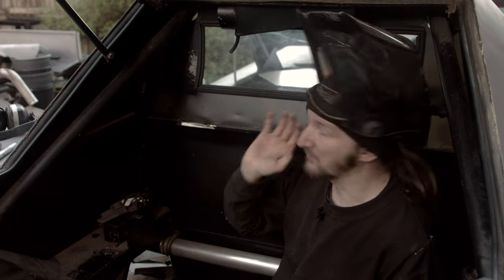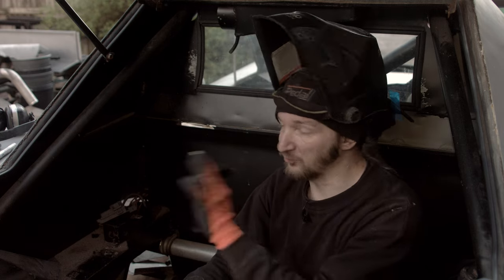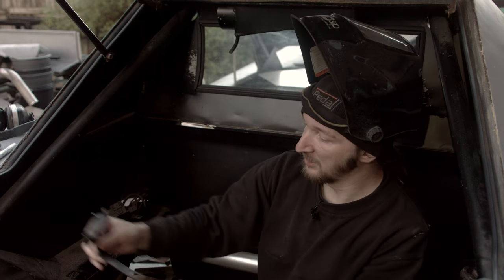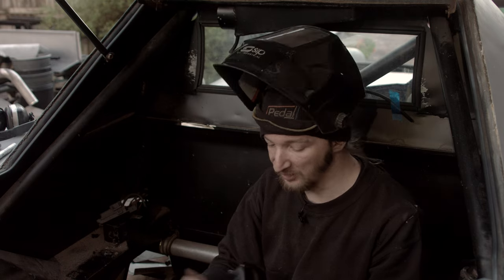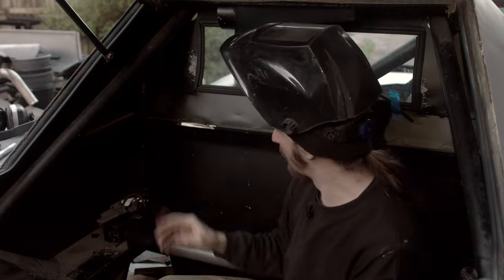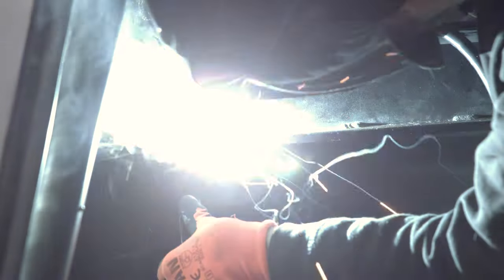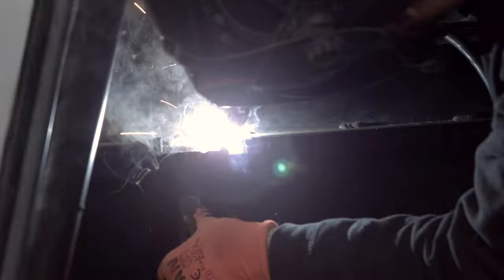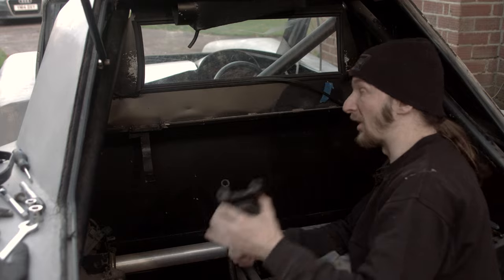Putting the window in is kind of beating all the morale out of us, so to try and get a win while we've got some light, we're going to weld in the relocated expansion tank bracket. It's exactly the same as it used to be - we've had to cut it off and weld it back together in a couple of places, but it's pretty much the same thing. The welding only took about 30 seconds to a minute, so we're going to get on with assembly.